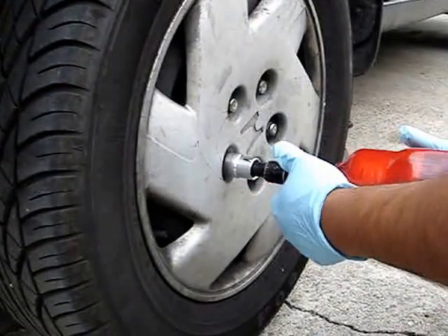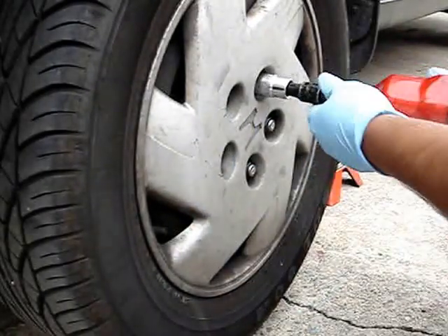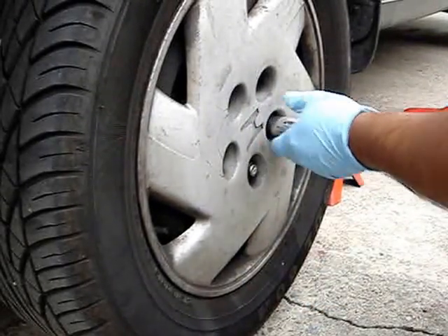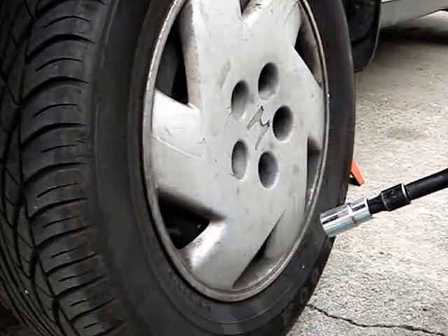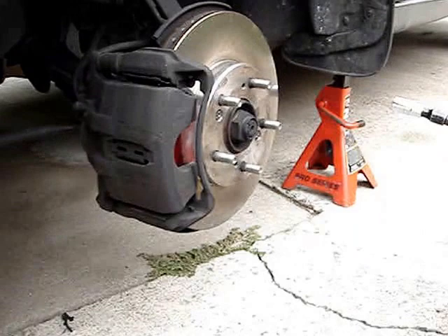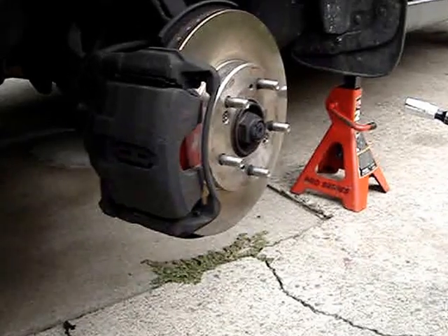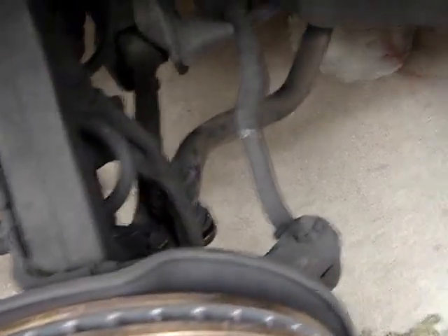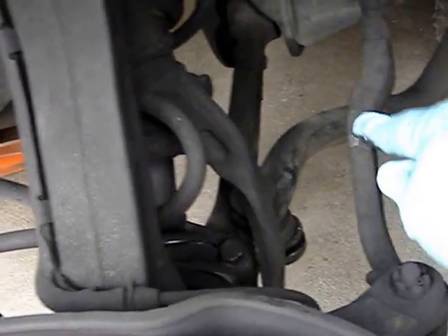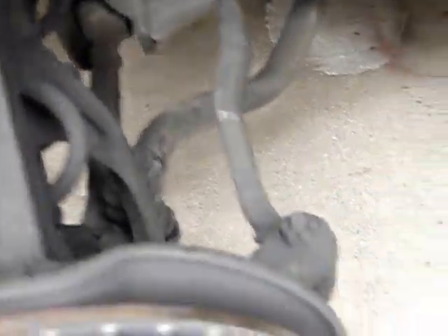We're going to go ahead and remove the tire from the Odyssey here. Alright, so this is the outer tie rod we're going to go ahead and change out. Here is the inner side, but the outer one is what we're working on today. So let's go ahead and get that removed.